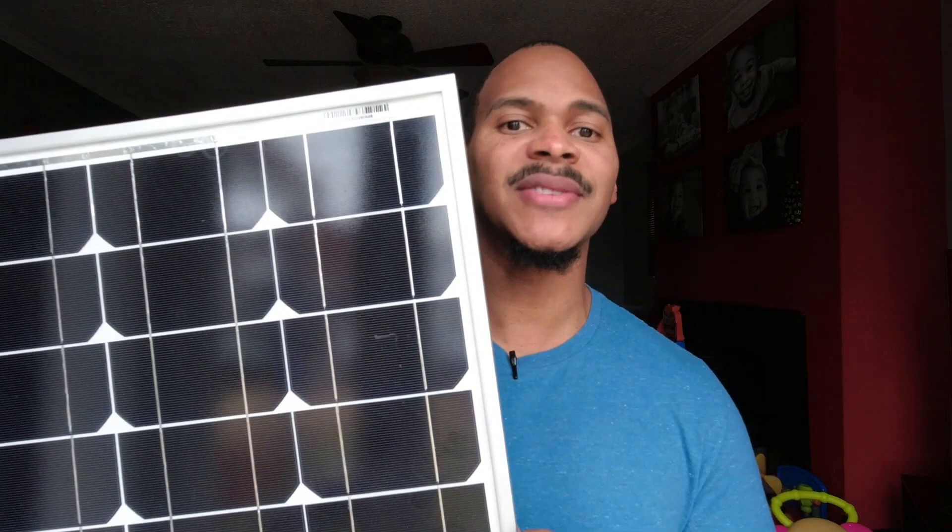Sometimes people confuse flexible panels with folding panels — they are not the same. You cannot fold a flexible panel and you kind of don't want to flex a folding panel. Here is a rigid or glass panel. These are typically tough — they can stay outside forever. You don't have to bring them in or be worried about them.